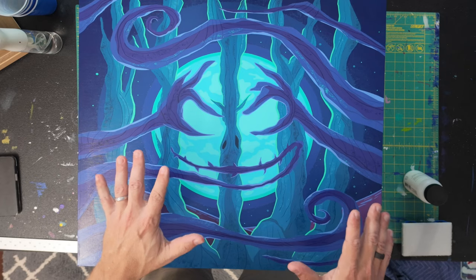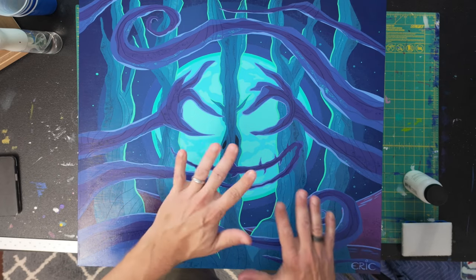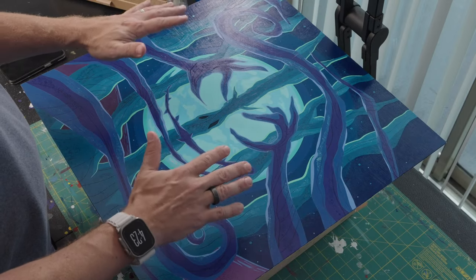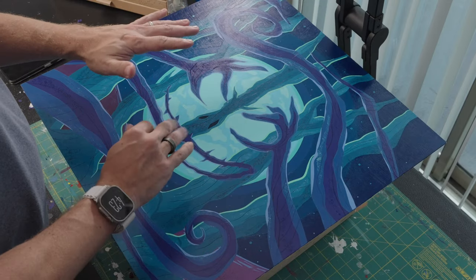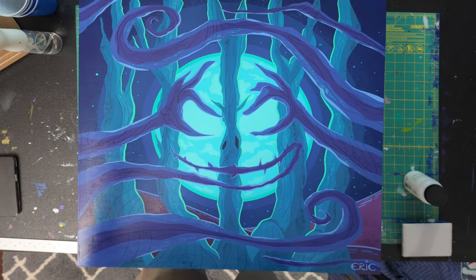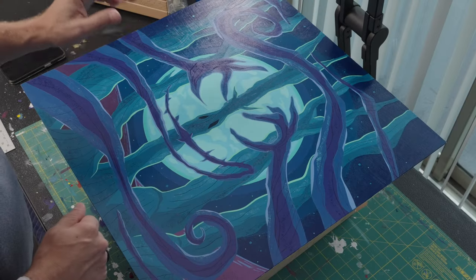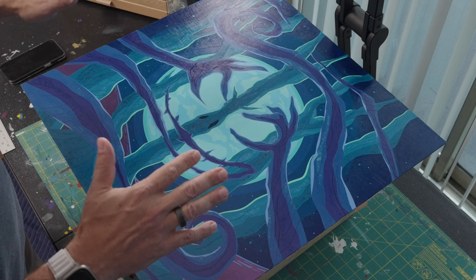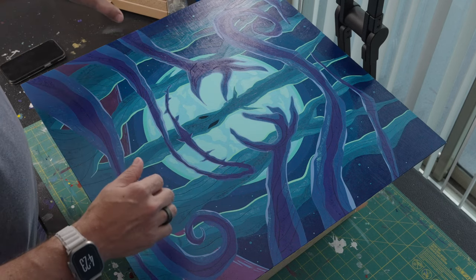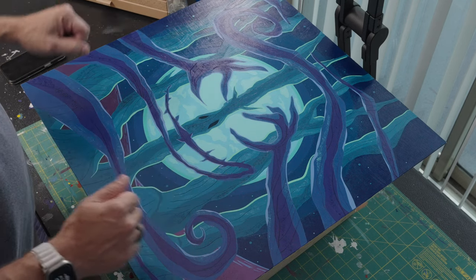The idea here is to work quickly. I'm going to pour some in the middle and start to spread it around. Ideally I only want to go over a certain area maybe three times tops, then just let it sit and dry. I have a light off to the left, which will help as I try to make sure I've covered the entire area — you can get close and look at the reflection to check every piece of the artwork.